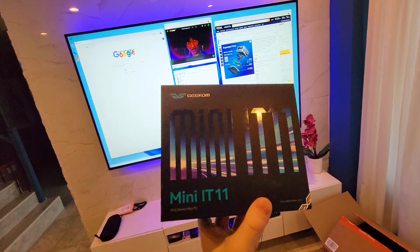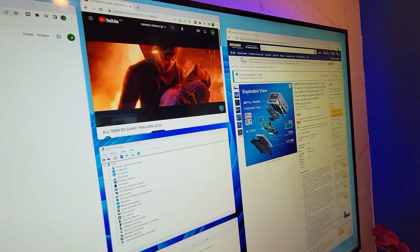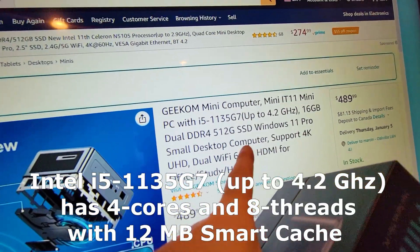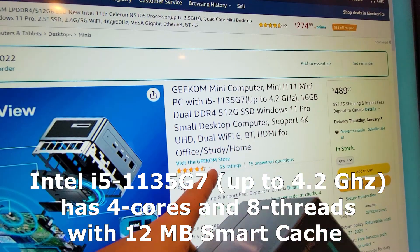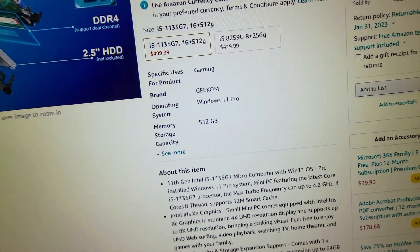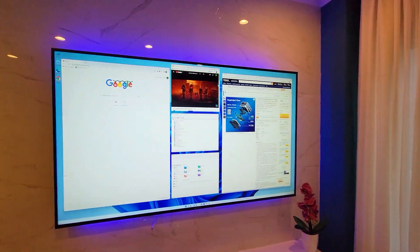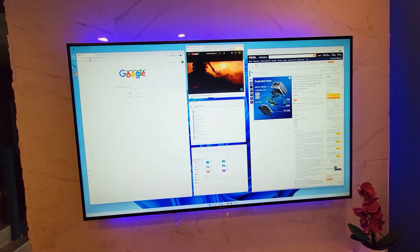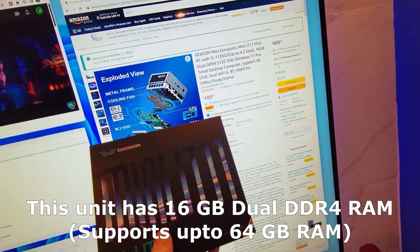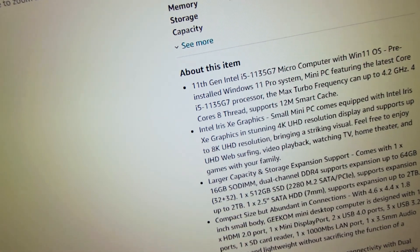It has all the cables — well, you only get an AC adapter and an HDMI cable. The one that we actually purchased — because you can get this in different specifications — is the one with the i5-1135G7 up to 4.2GHz chip. It's got four cores, eight threads that support up to 12MB of smart cache. This one also has 16GB of dual DDR4 RAM. You can expand up to 64GB by swapping out the two 8GB sticks for two 32GB sticks.